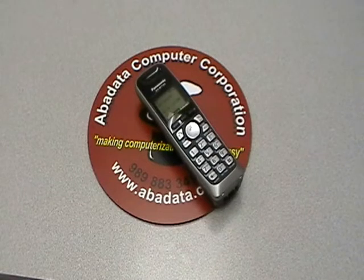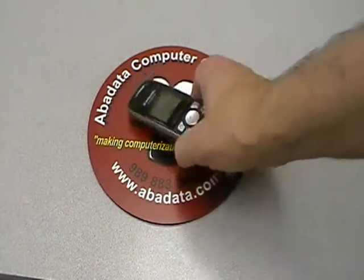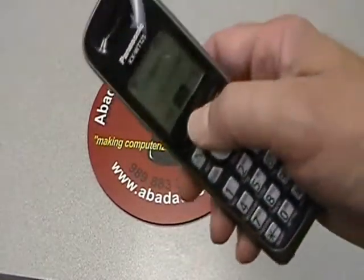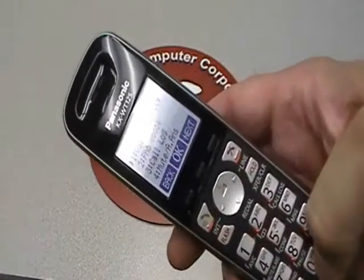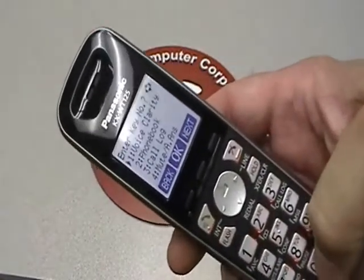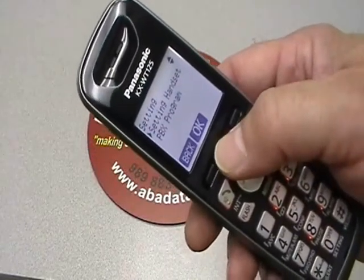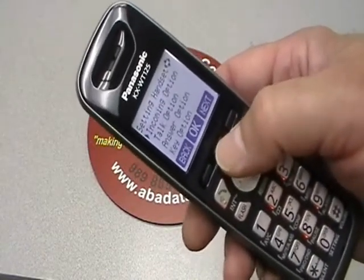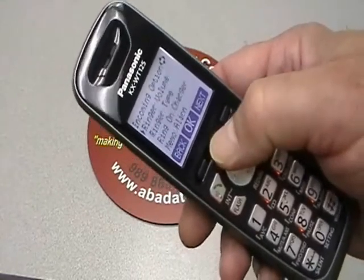To adjust the ringer volume on the KX-WT125 and WT126 telephones, all you need to do is press the function key, then press the zero key, then press OK for setting the handset, and then press OK for the incoming option.